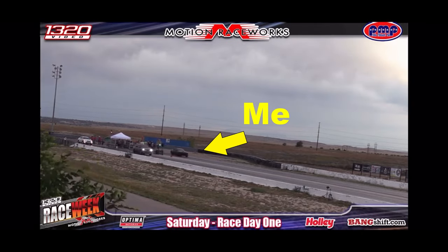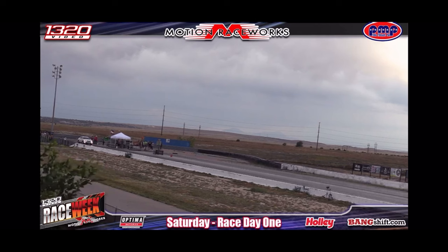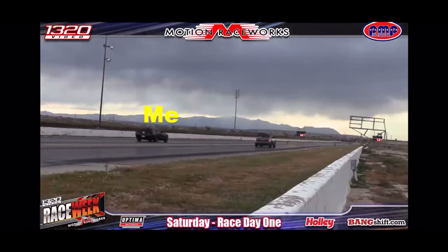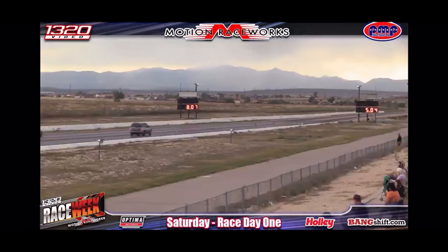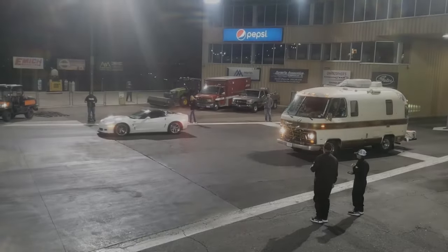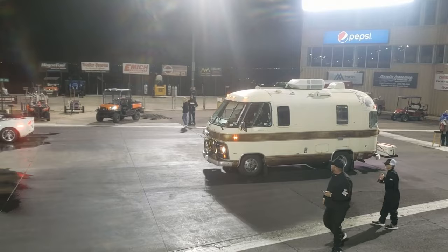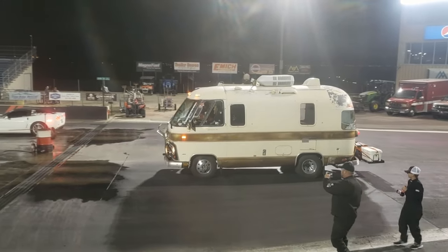You don't need to see my test drive - how about a slow pass on the Race Week live feed? This guy followed along with the whole Race Week event. On the final day, he was allowed to make a pass.